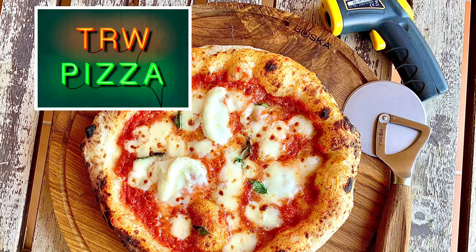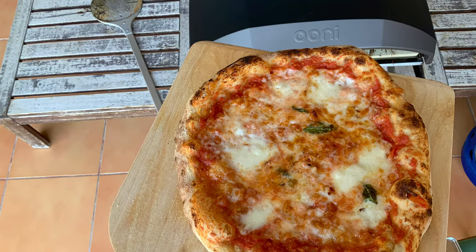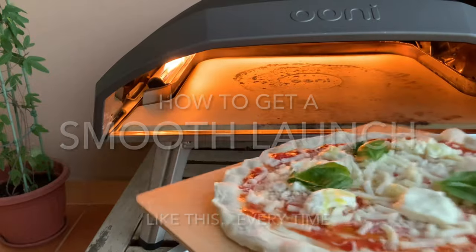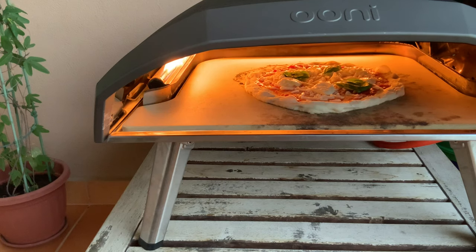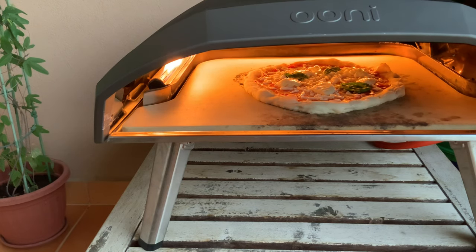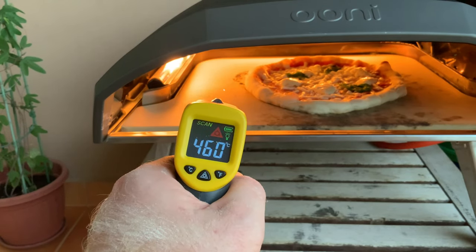Hey guys, welcome to TRW Pizza. Welcome back, thanks for all the support. Today we're going to be talking about launching pizzas and how to consistently get a good launch on the Ooni 16. It might look like a fairly easy process, but anyone who has been using these ovens knows it's very easy to make a beautiful dough, then go to launch it and it doesn't quite go according to plan — it gets stuck on the pizza stone.